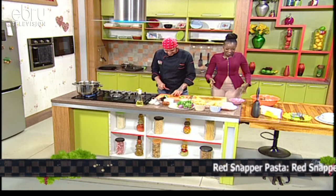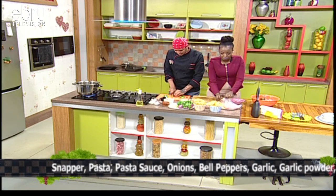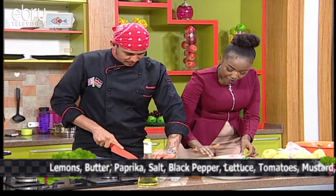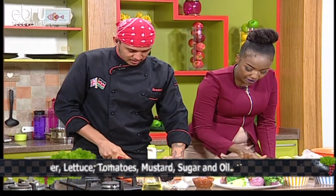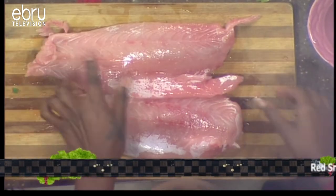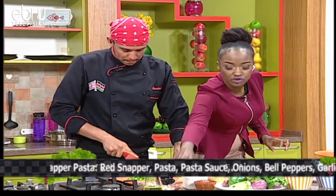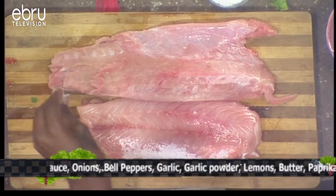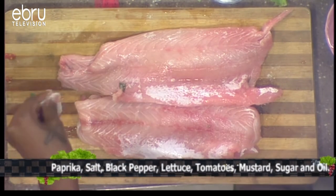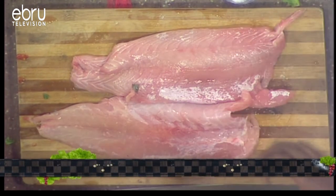We have red snapper here — a beautiful cut. You can try tilapia but it tends to break. I gently feel for any bones by running my fingers along the fillet — especially important when you have kids. We're seasoning with just salt for now, no pepper, because we want to dry the fish and draw out excess moisture. We'll set it aside and be careful not to let raw fish touch the fresh salad. Always wash your hands when handling white meat.